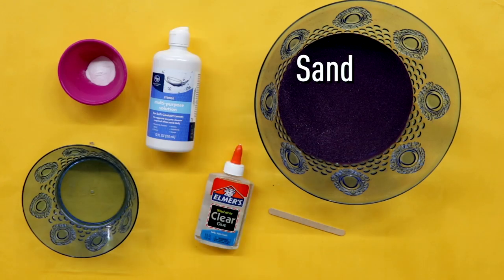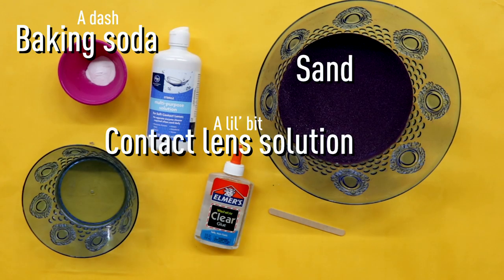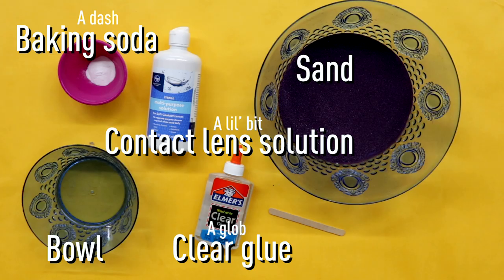For this DIY, you'll need sand, baking soda, contact lens solution, clear glue, a bowl, and a stirring stick.